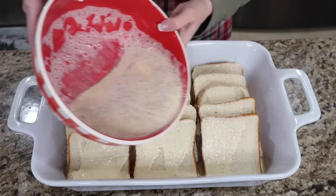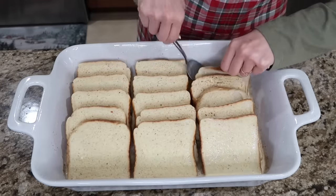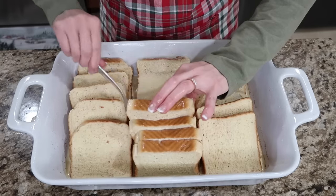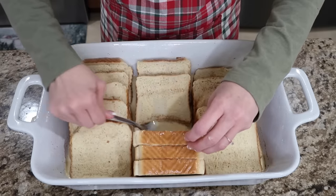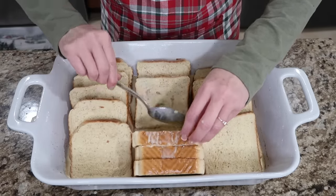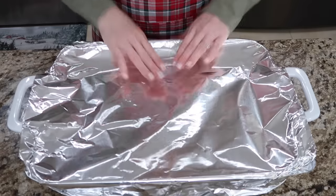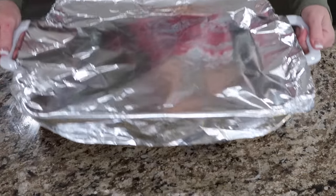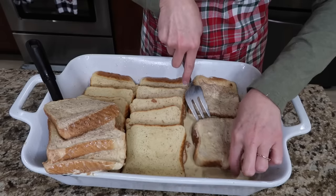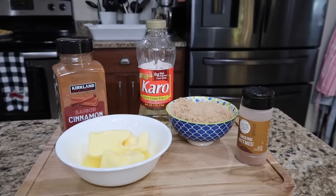Grab your pan of bread and we're going to pour this over evenly as best as you can — I always end up coming back in with a spoon. You just want to get them coated very well. Now, if you forgot to make this and put it in your fridge the night before, don't worry. Just let them soak the best that you can for a little while and you're going to be fine. You could soak it overnight — wrap it up and put it in your fridge. The next morning, you can let them soak a little more and flip your bread very carefully.